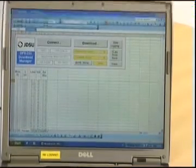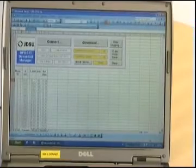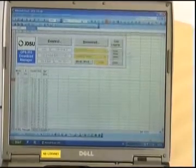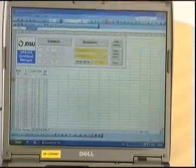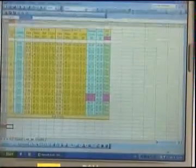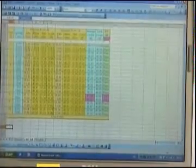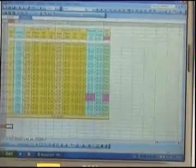All measurements are now displayed on the main page. In another spreadsheet, we obtain a pass-fail analysis for uni or bi-directional loss measurements according to international standards. To discover all the powerful features by yourself, you can download the OFS on jdsu.com and start it with demo results.